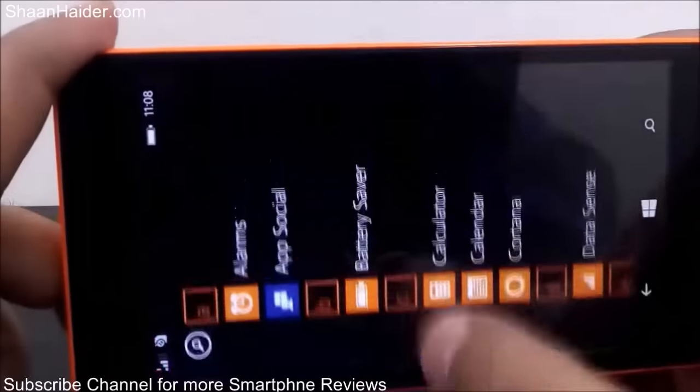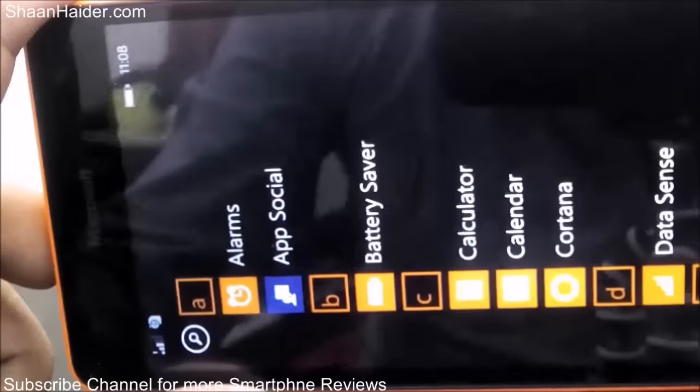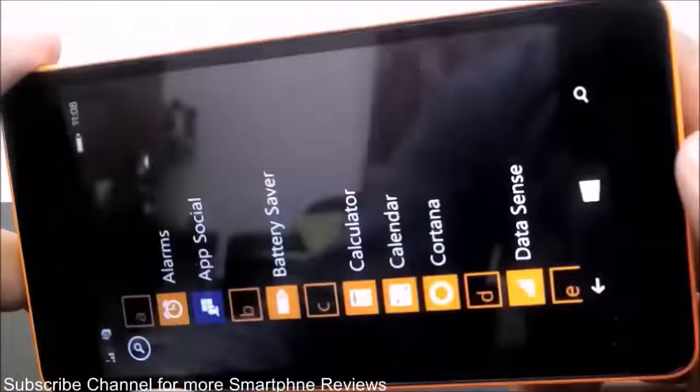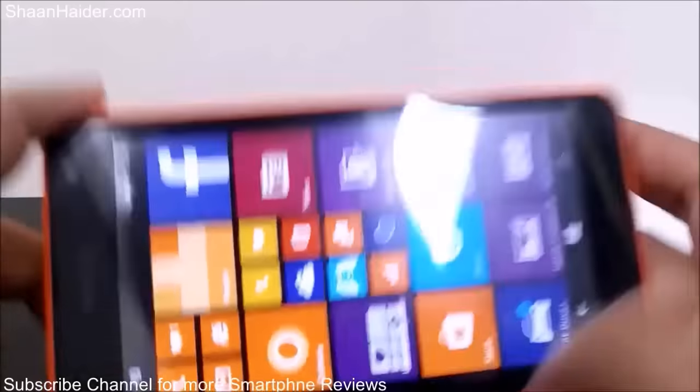As you can see, once again there are no scratches or any damage to the screen. Everything is working fine and there are no scratches of any kind. So now let's go a bit brutal with our knife.